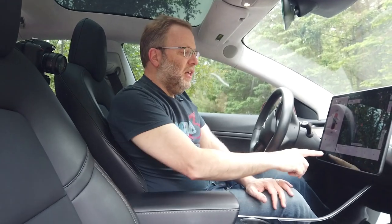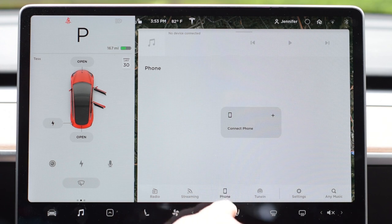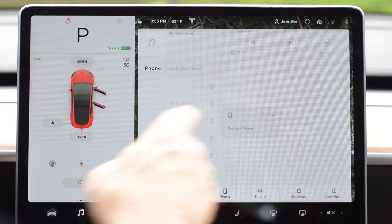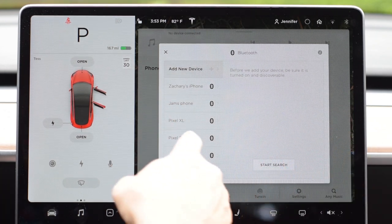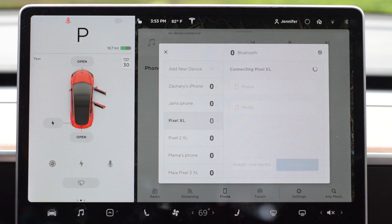There's another way to get into the Bluetooth menu if you forget about the corner button: hit the music icon and go to that screen. In the phone menu, there'll be a 'Connect Phone' button — hit that, then choose your phone from the list or do a search to connect.